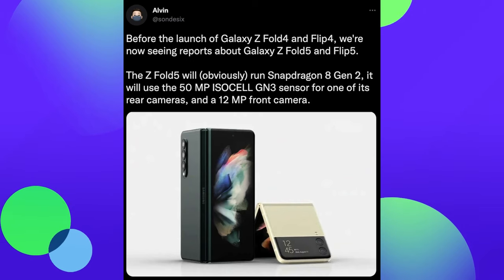Our last story of the day is about the Galaxy Z Fold 5. The Z Fold 4 is not even out, and we're already beginning to get rumors about certain specs of the Z Fold 5. This kind of happens, but it's kind of wild. Let's talk about it.